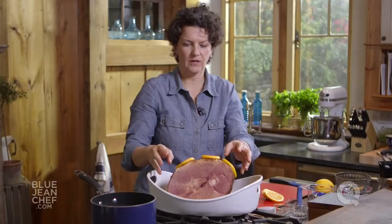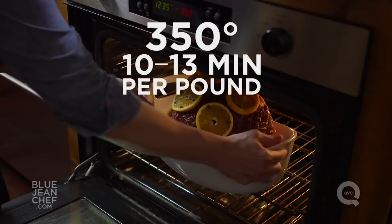That ham is going to cook in the oven for about 10 to 13 minutes per pound, but you're going to want to baste it about twice during the duration of cooking — so maybe 45 minutes in, give it a little baste with all the juices.